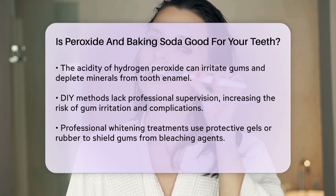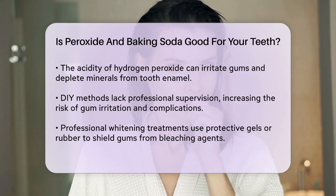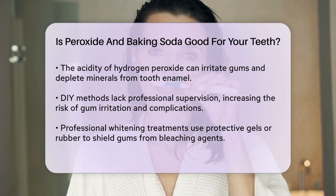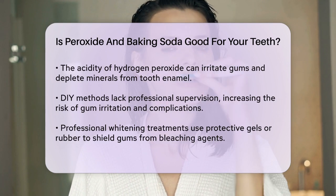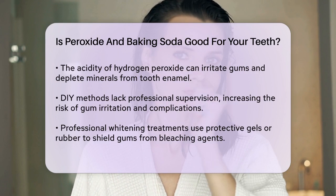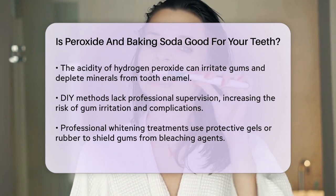In terms of using these products together, it's crucial to be cautious. Mixing baking soda and hydrogen peroxide can create a paste that you brush onto your teeth, but you need to use a soft-bristled toothbrush to avoid further damaging your enamel. Even then, this method may not be as effective as ADA-approved whitening products or professional whitening treatments.